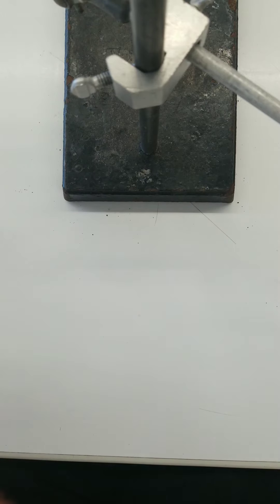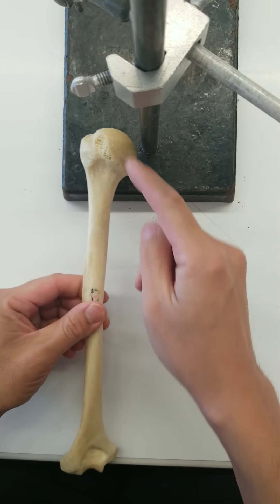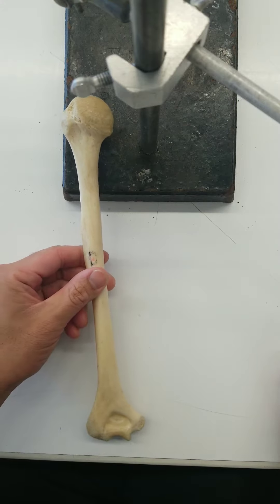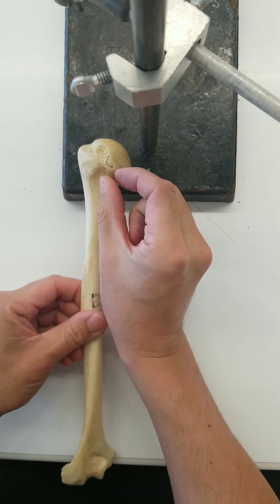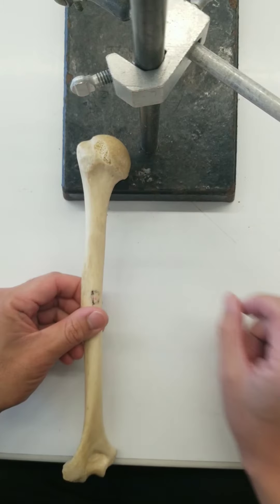We know that this is the humerus because it has a rounded head on one end, a lot like the femur, but the femur is way bigger. The neck of this humerus is short. For the femur, the neck is longer.